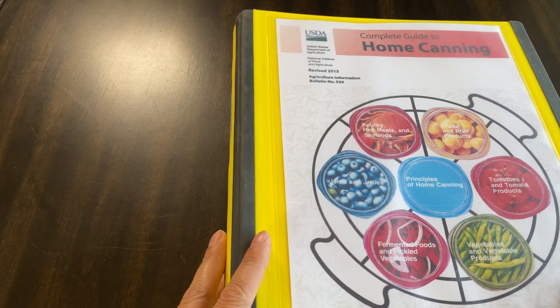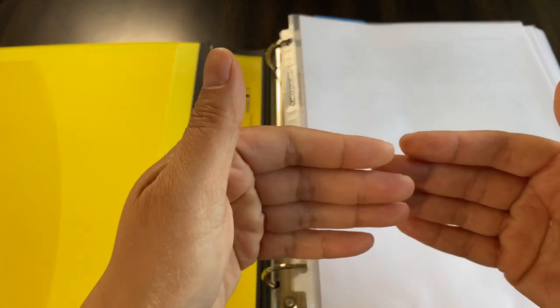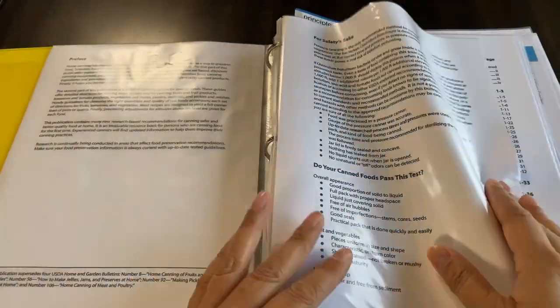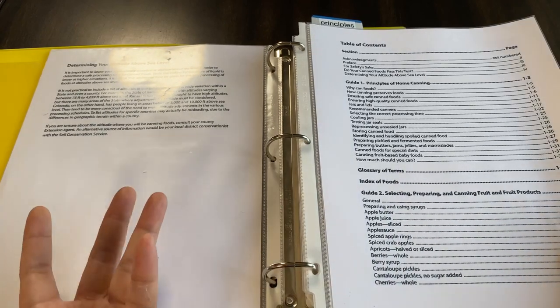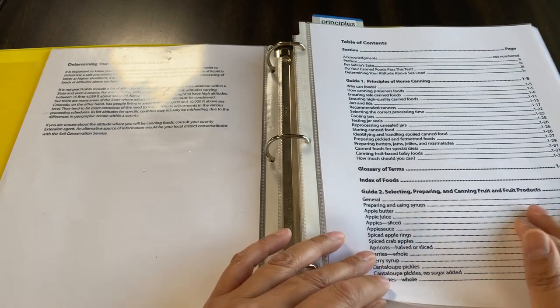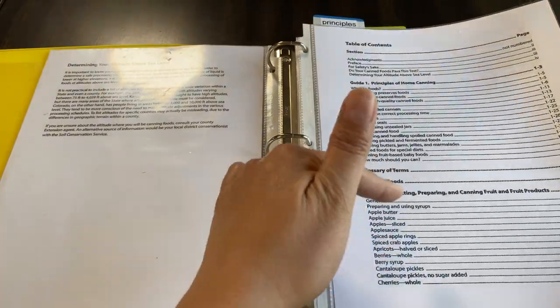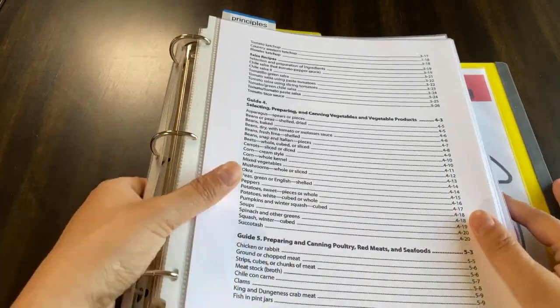The reason I like binder organization for reference items like this is because when I'm in the kitchen, I can lay it out flat. Even with a book stand, you could lay it flat and it's easy to flip through. I also like that the sheet protectors actually protect the sheets — when you're dealing with liquid and steam, I think it's a better option than just having loose pages out. If you don't plan to use sheet protectors, you'll need a three-hole punch. And with this binder, you can flip it this way and it does not break.